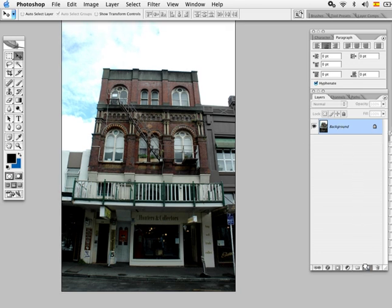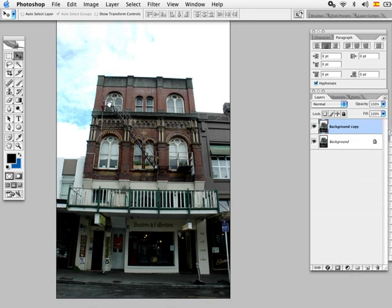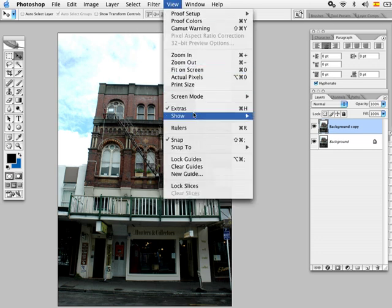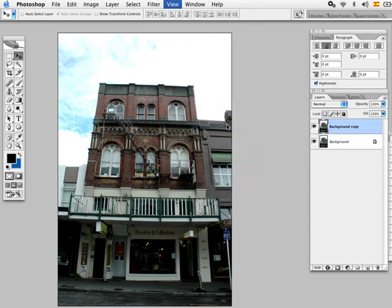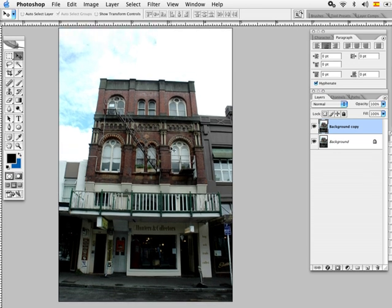The first thing you want to do is duplicate your background layer — you can do it either by right-clicking and selecting Duplicate Layer. Then we're gonna bring up the rulers by going to View and clicking Rulers, or pressing Command R. We'll grab a guideline by pressing on the top ruler and dragging it down to about here.